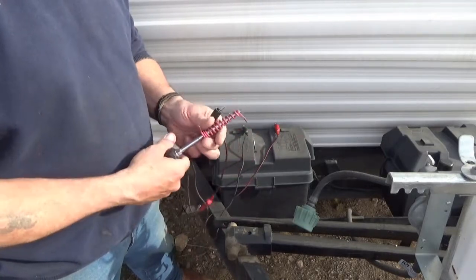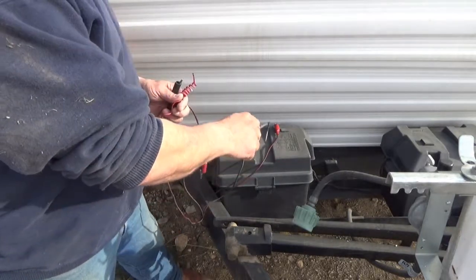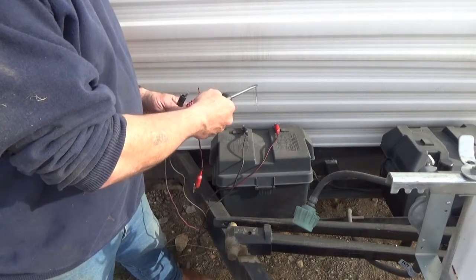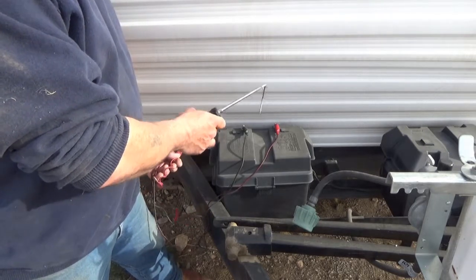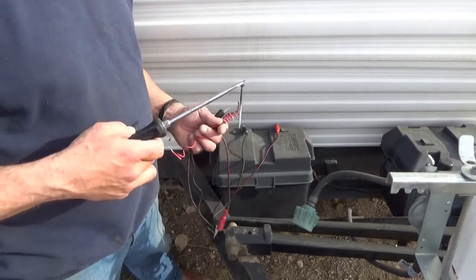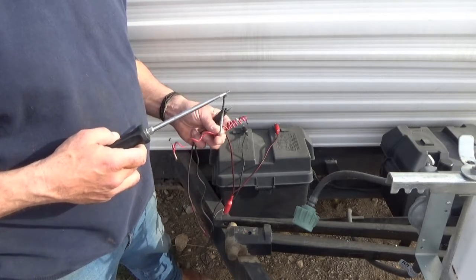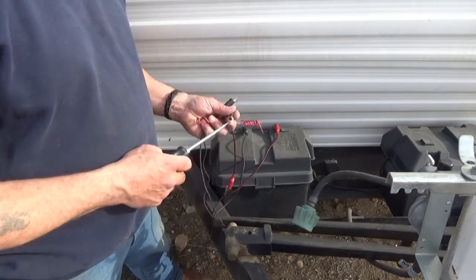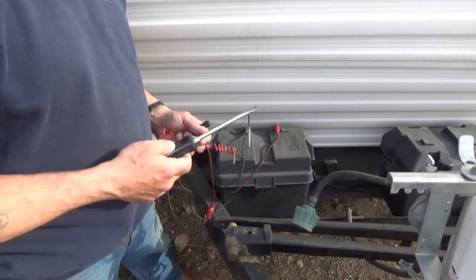Take the coil off and you have a magnetized screwdriver, socket, or whatever the case may be. Very easy, very dangerous. If anybody blows themselves up, I don't want to hear about it. This is just something I do when I need a magnetized screwdriver, and the same thing will work for a socket or any kind of metal.